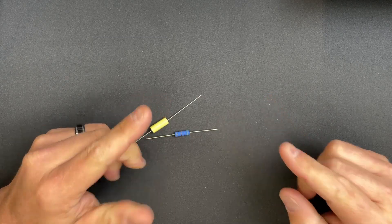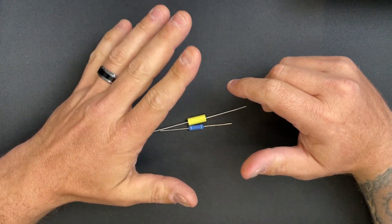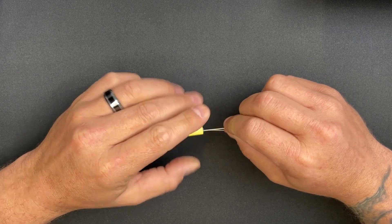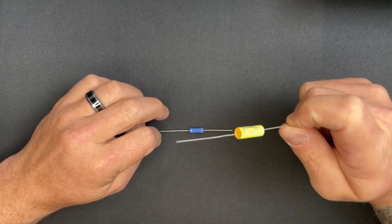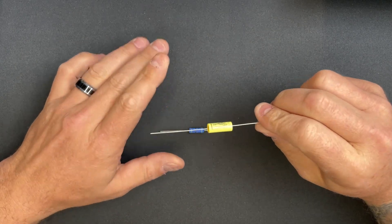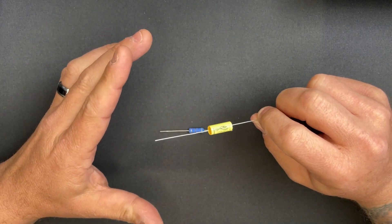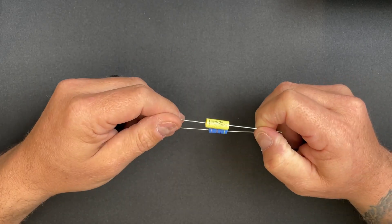Hey YouTube, today we're going to follow up from the last episode. The reason I did that episode in that order was because I wanted to ease your mind — eventually you're going to order parts or a kit and wonder about the quality of the components. The amp is going to sound relatively the same whether you go with generic or the highest dollar parts. The only major difference is going to be cost.